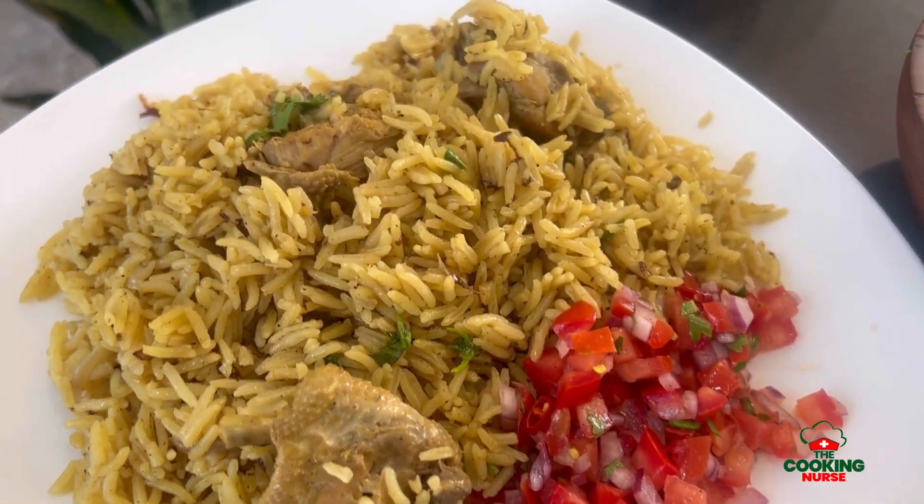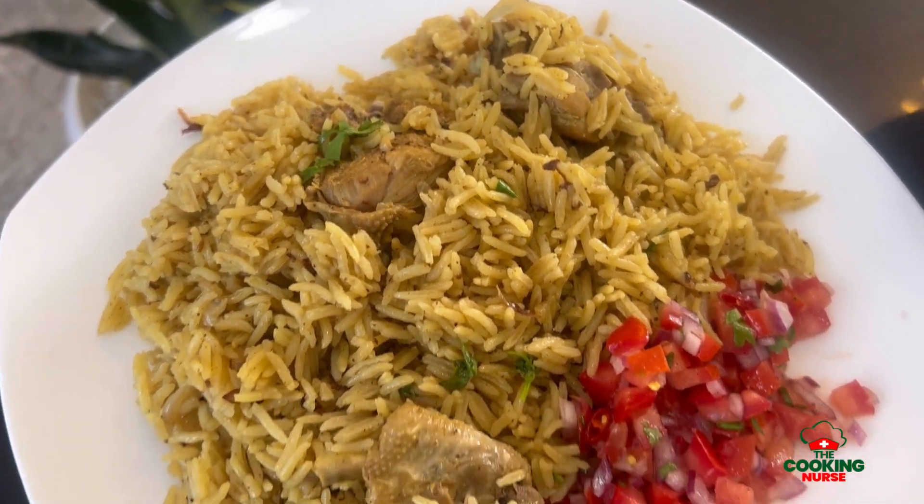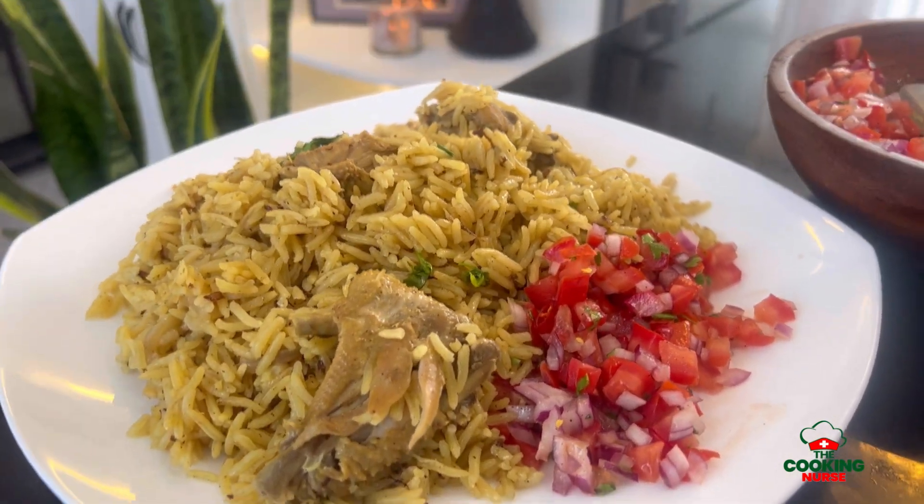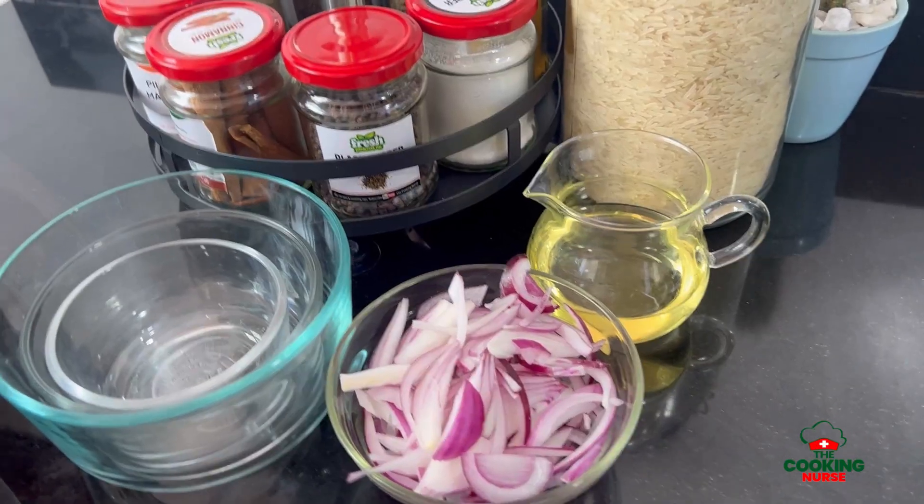I recently heard there's another group that is using tea leaves in their pilau to brown the rice — what is that about? Hello there, my name is Rita and I'm the cooking nurse, and today I'm going to show you my chicken pilau recipe.